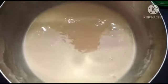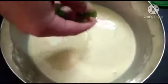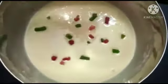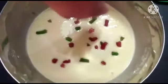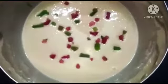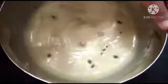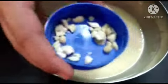I am adding Tutti Frutti — red and green Tutti Frutti. Let's mix it in a little bit. We also have cashew nuts to add.